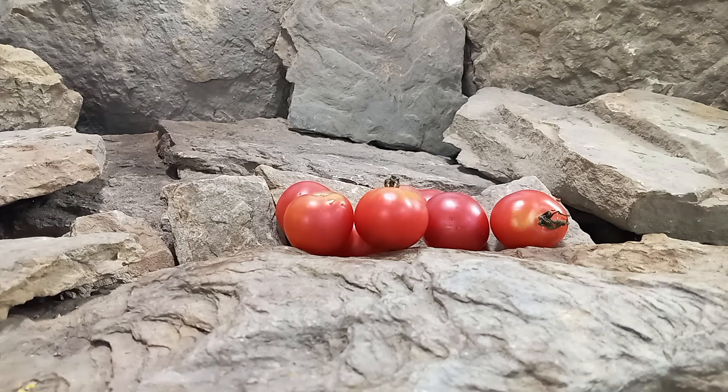Hello everyone, this is Sean from Bounty Hunter Seeds, and today we are going to review the Dwarf Bendigo Rose tomato. If you like our content, please like, tag, share, follow, and most of all subscribe — it helps us out a lot. Also come be a part of our Facebook group, Heirloom Tomatoes Bounty Hunter Seeds, and lastly watch till the end of this tomato review for more tomato suggestions from YouTube.